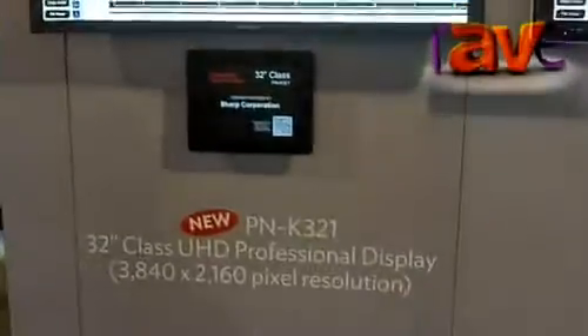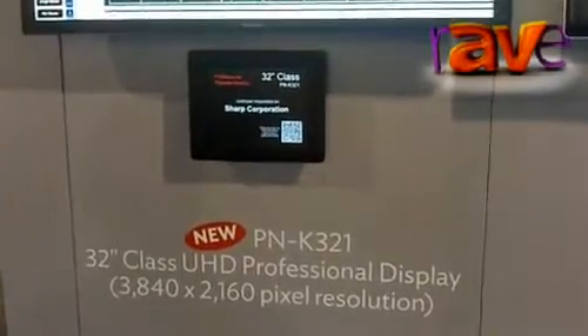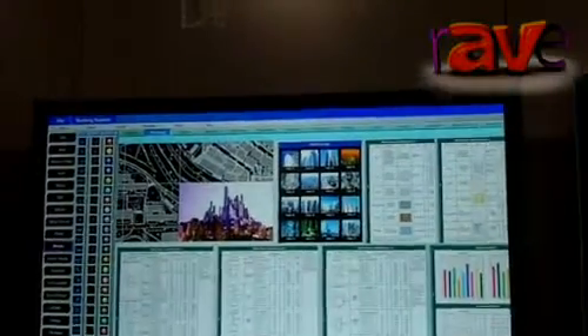Here at the Sharp booth we're showcasing a bunch of new technology. One of the things that we're showing here is our brand new PN-K321 Ultra HD Professional Display.